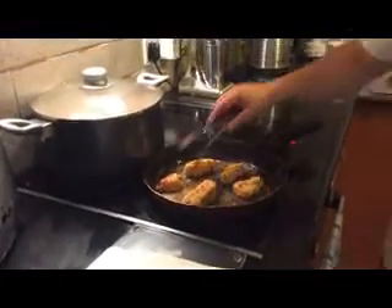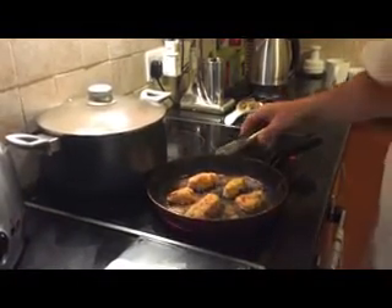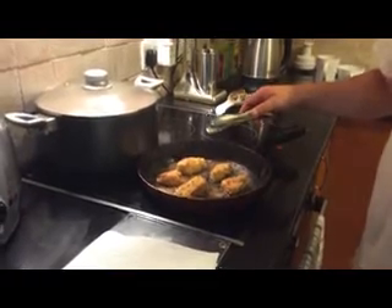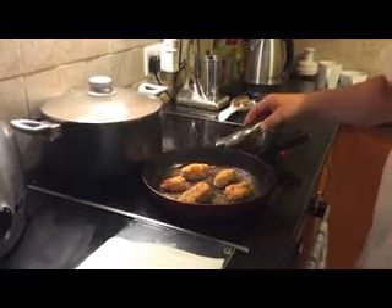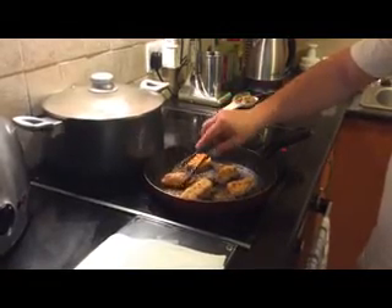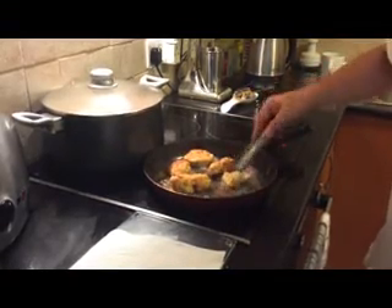If you could just get a closer view of the chicken — you'll see from that picture it's starting to look like chicken pieces you would get out of a chicken shop. If you want it hotter, you can always add hot sauce, Tabasco, onion powder, garlic powder, paprika to your flour mix. I just personally like it with just salt and pepper — normal salt, normal cracked black pepper.